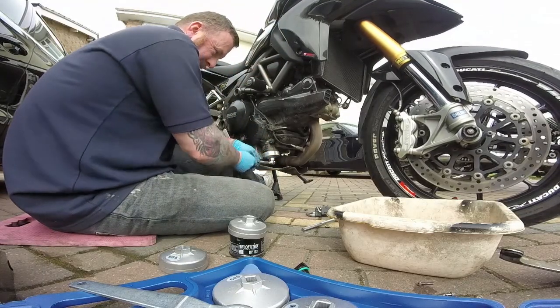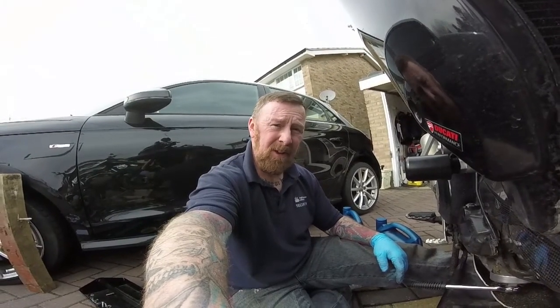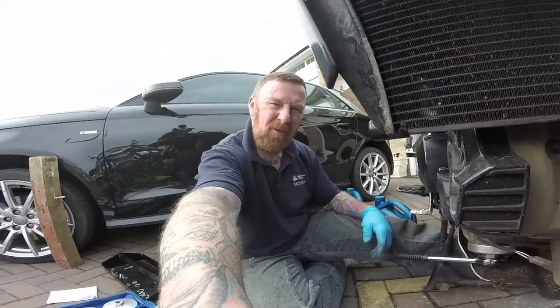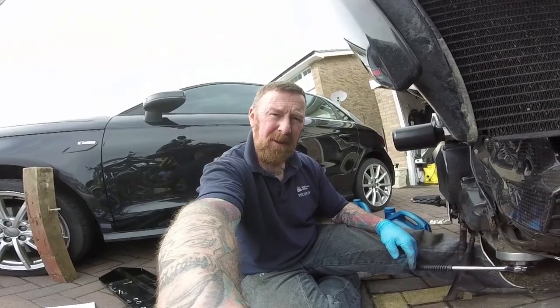Look at that — there we go. So why did I do this first? Well, there's no sense dragging your heels if I couldn't get the filter off, and even though you have a huge array of them, you're just never sure, really. So I now know I can get that off — now let's find the sump plug.